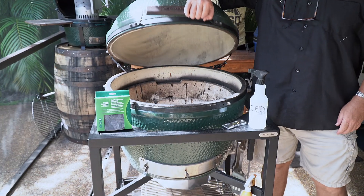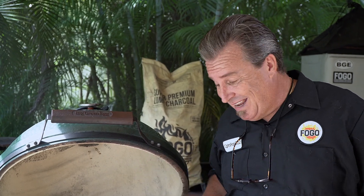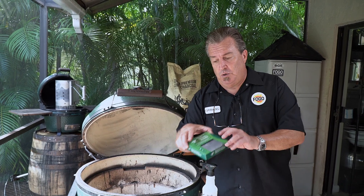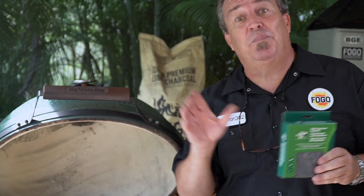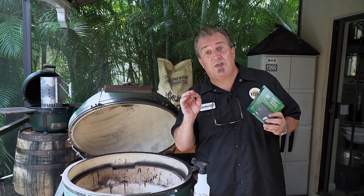Last week we did our clean burns. If you didn't see that, go check out the video — it's really cool. You want to know how to clean this thing out. But what happens, like I warned you in the video, is that it can really tend to wear out and burn out your gasket.